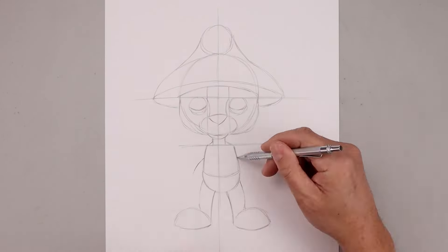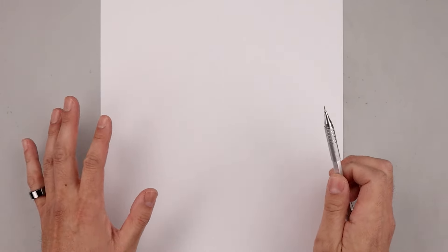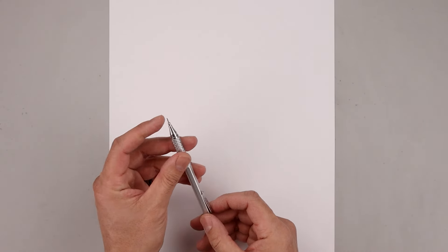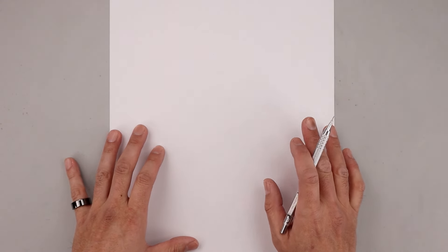What's up everyone and welcome to the club. In today's video we're creating a cartoon illustration of Smurf Cat. For today's lesson we'll need some paper and something to draw with. I'll be drawing with a 0.7 millimeter mechanical pencil with a 2B graphite stick. If you want more details on our art supplies, I'll leave a list with links in the description below.